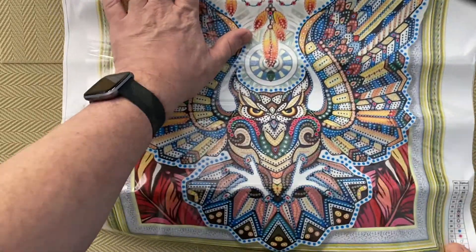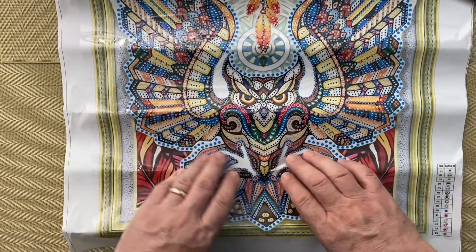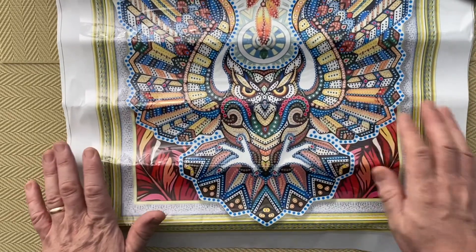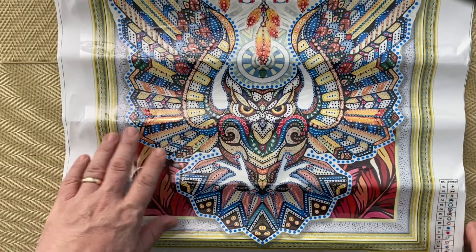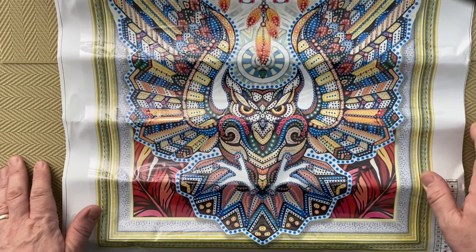Very, very different from anything else I've done — it's definitely going to stand out. So this is maybe something for somebody who's just thinking about diamond painting but doesn't know if they have the patience. You can do something pretty big, doesn't have a lot of colors, very easy to read — a nice easy project.